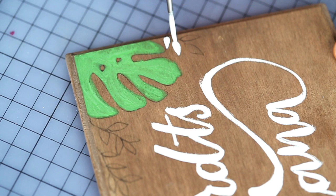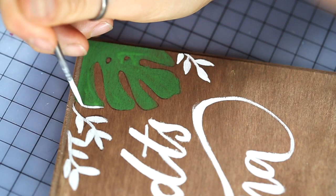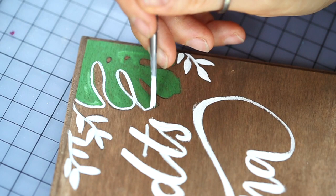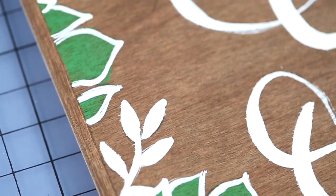I originally did not plan on these outlines, but I thought they would add a little more crispness and make the leaves stand out a little better. To make the sign more durable, you can use some clear varnish spray. You can find all the materials I used listed in the description below.